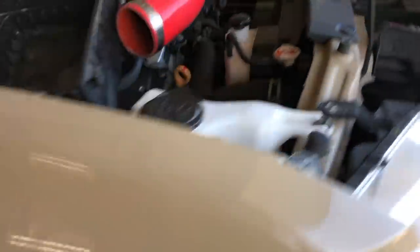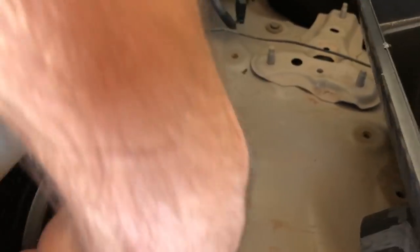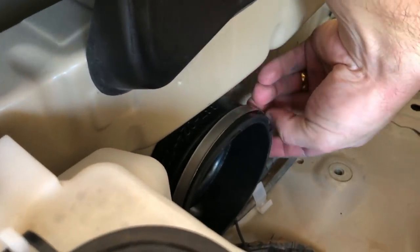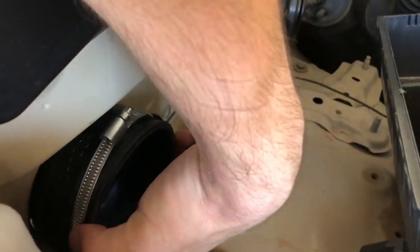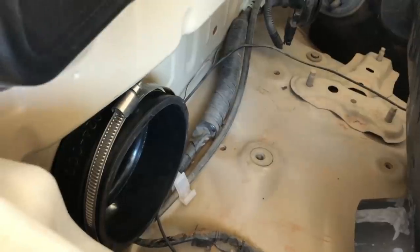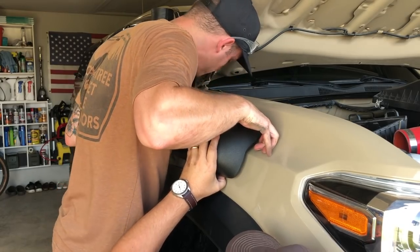We just put the rubber fitting inside the hole, and then we'll put the airbox on and tighten the hose clamp — that'll be pretty much it on the inside. Then we'll do the same thing with the hose clamp on the snorkel.